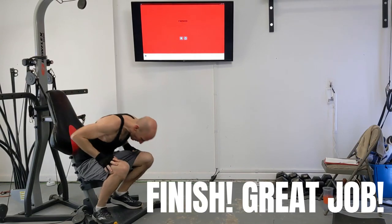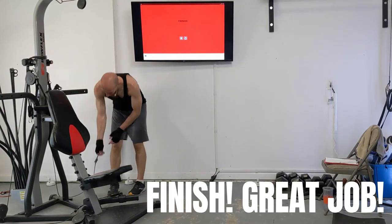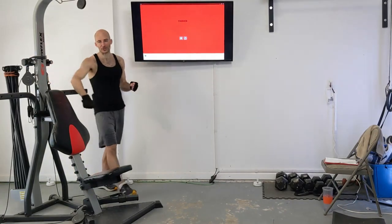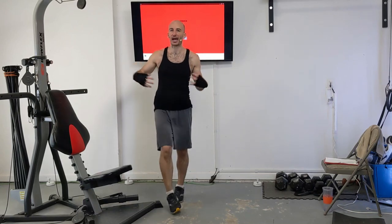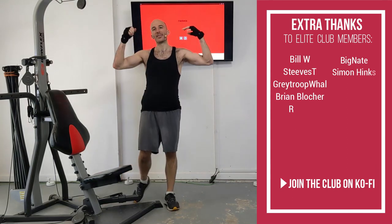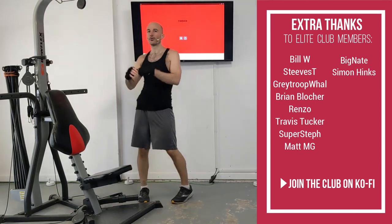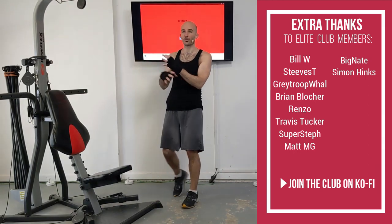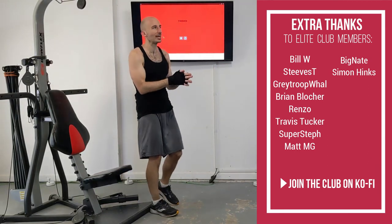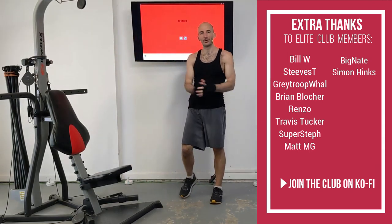Awesome job, everybody. We're finishing this routine out — go ahead and remove those power rods from tension and wrap them up with a bungee cord. Hope your arms are feeling big and your abs have a nice burn after this workout. Big shout out to all my elite Ko-fi members — they help support me and make videos like this possible. There's a link in the description if you want to join and get access to the full Extreme Muscle program. Thank you everybody for joining me. Great job on finishing — be good to yourself, be good to others.